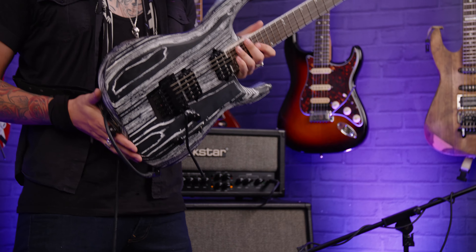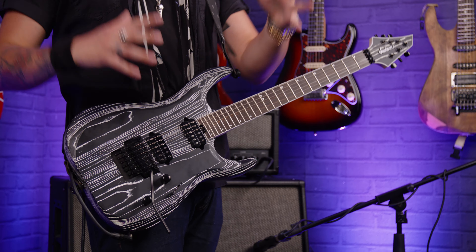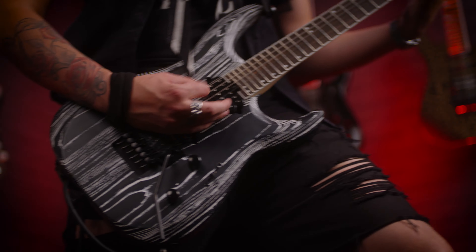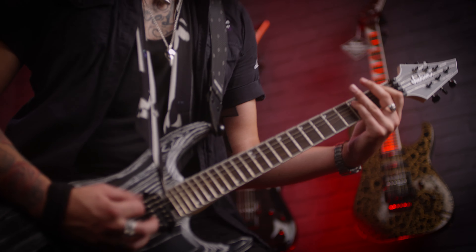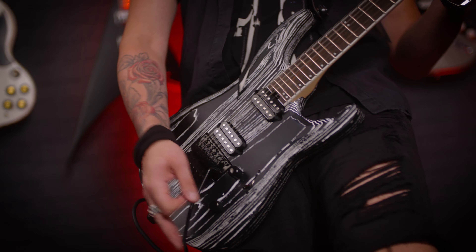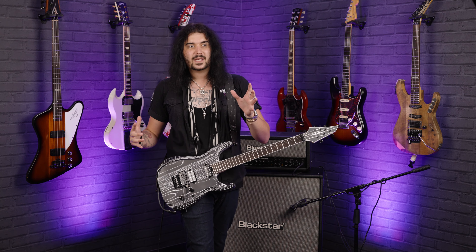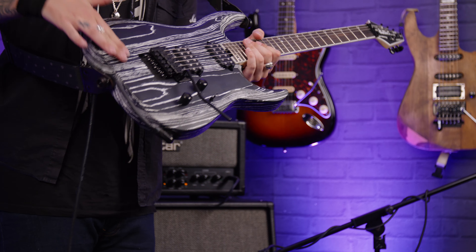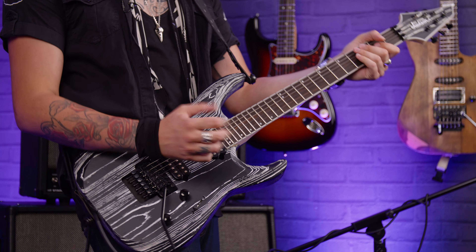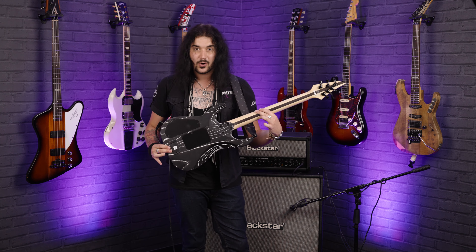The Dinky is a double cutaway, kind of strat style, but the body is a bit more contoured and slightly smaller — hence the name Dinky — to make it a bit easier to get around. This is the baked white variant; it's an ash body and I have no idea how they've managed to do this. The grain is white — I think they might paint it white then black, then sandblast it. You can feel the grain very prominently; it feels very peculiar under your forearm, but it just turns heads. It's a gorgeous thing all the way around, contoured to be very comfortable whether you're standing or sitting.